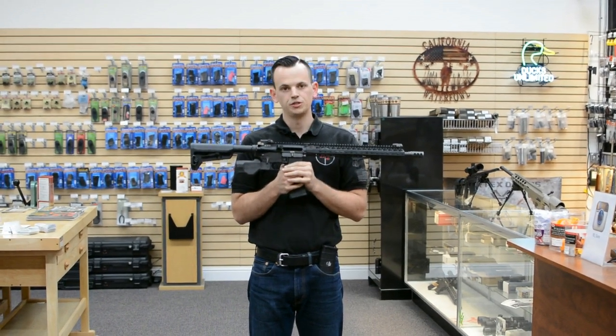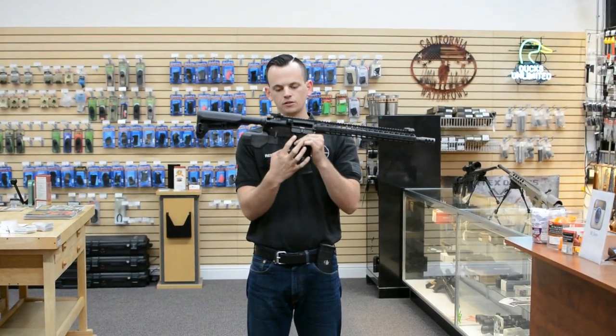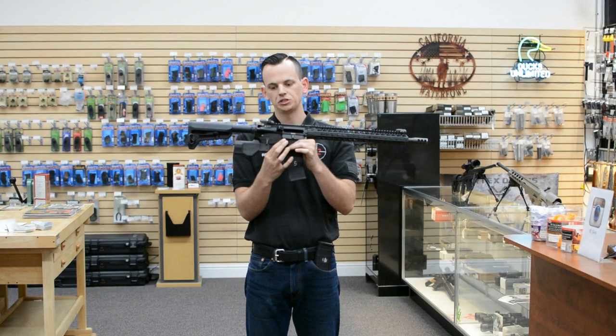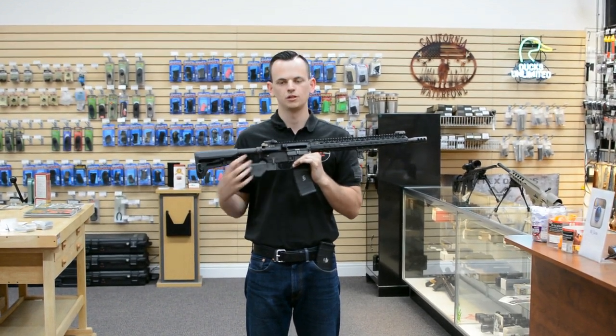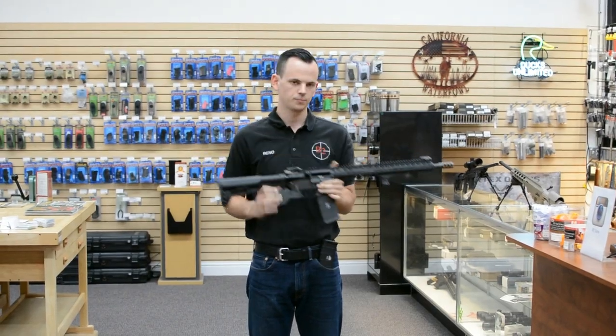We're going to do a little demonstration showing you the speed of a regular detachable magazine on a featureless gun versus the Cross Armory Quick Pins, just to give you a little demonstration of what kind of time you're working with. Go.